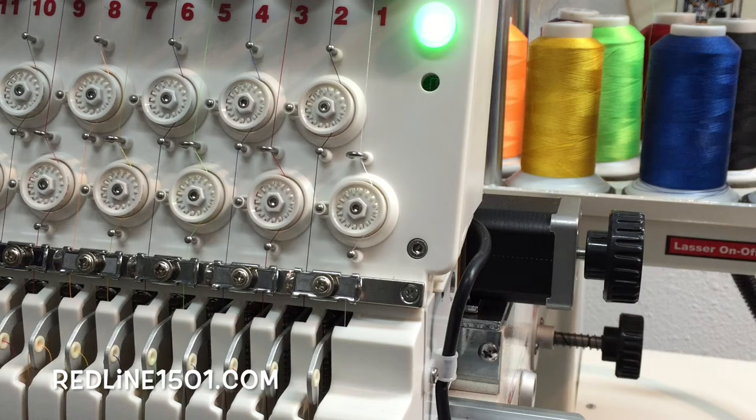How do you know if it's working properly? We're going to check the parameters for the Threadbrake Sensor on the machine so you can compare them. Maybe not all the parameters are set up correctly in your machine, and that's probably why you're having problems with the Threadbrake Sensor.